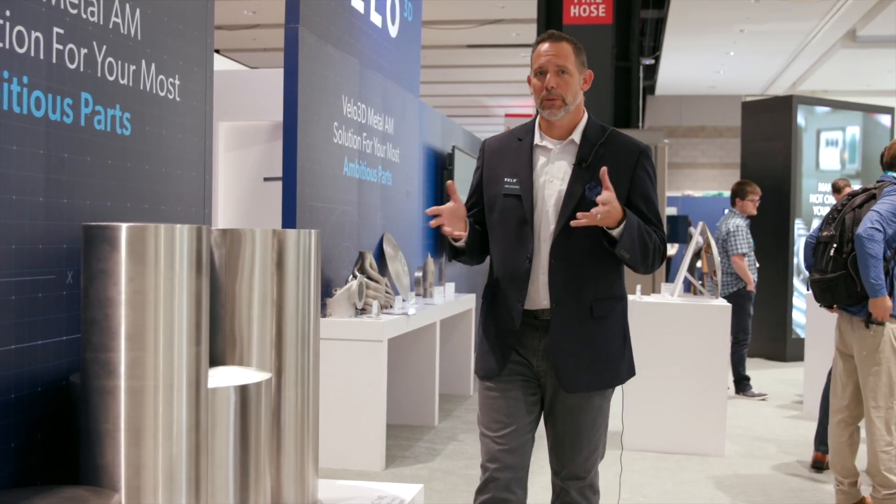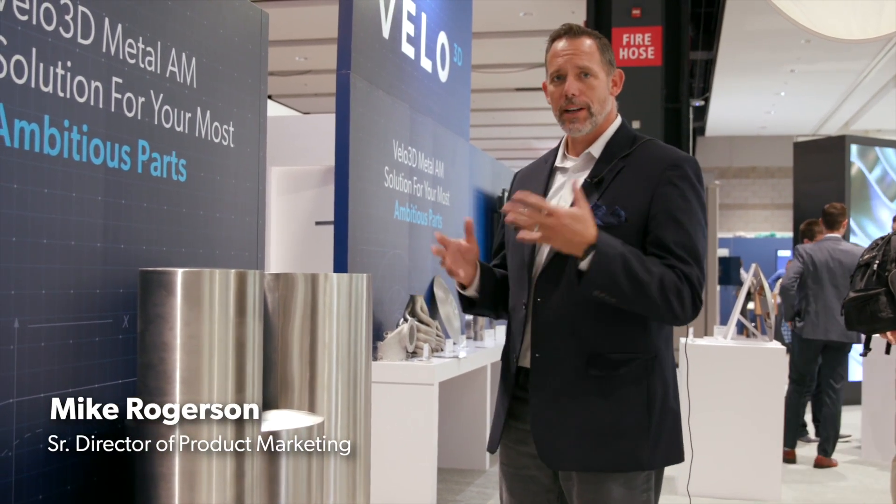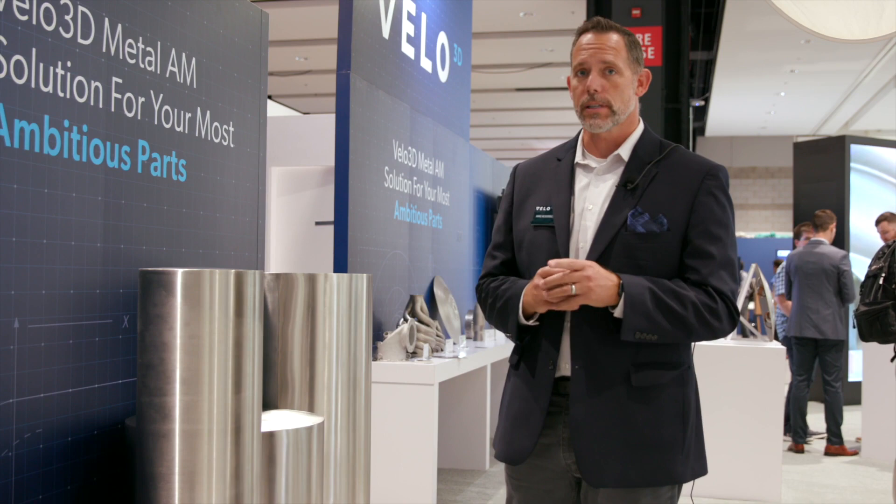We often get asked what build volumes we can print in, so we've built this structure to help you visualize what the capability actually looks like.